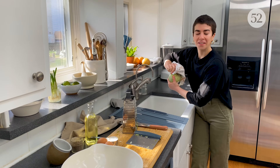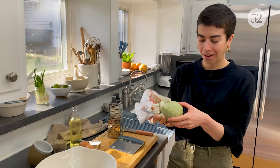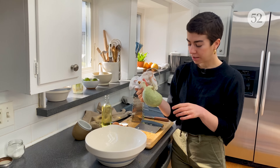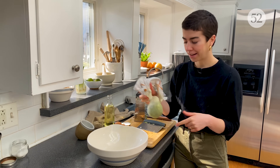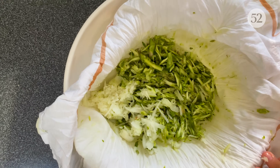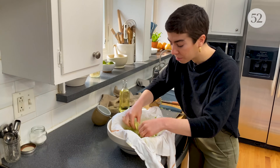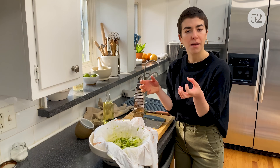Once you feel like you can't squeeze any more water out of the asparagus and onion, do like one or two more squeezes and then you're done. It's really shriveled, but that's a good thing. This is going to help make sure that our asparagus latkes really crisp up in the oil.